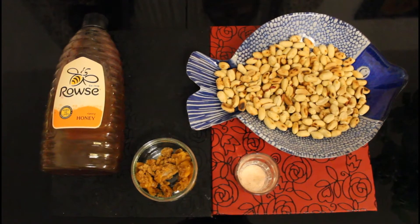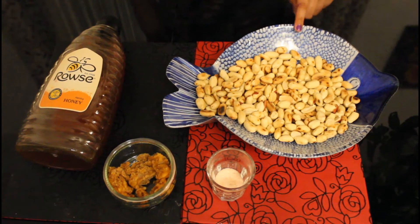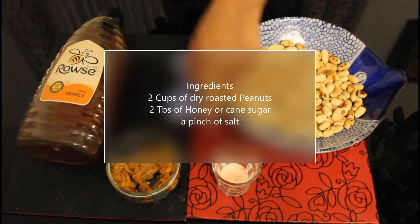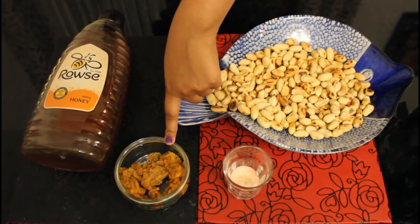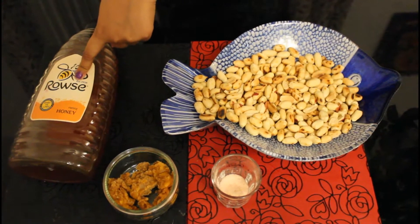These are the ingredients. The required ingredients are two cups of dry roasted peanuts, a pinch of salt, and two tablespoons of jaggery — or you can use two tablespoons of honey.